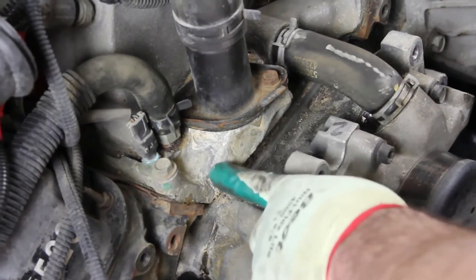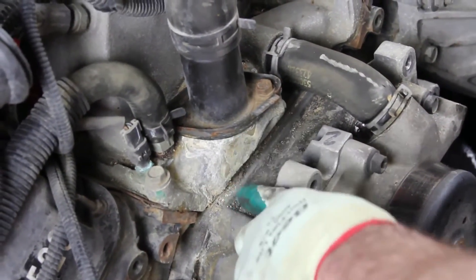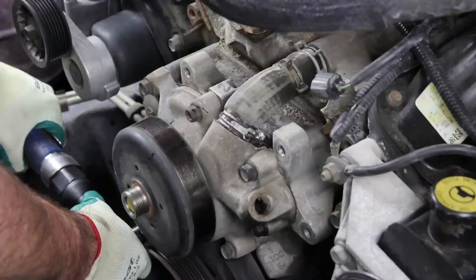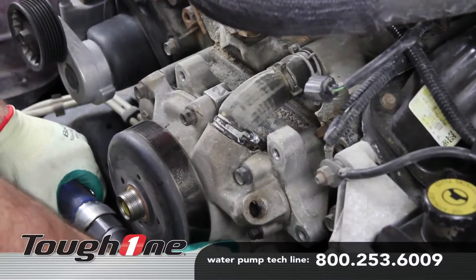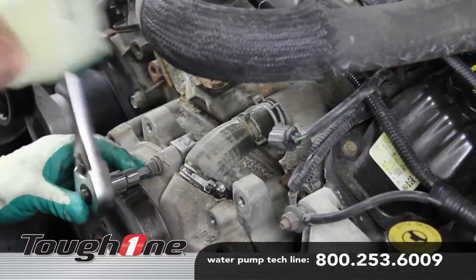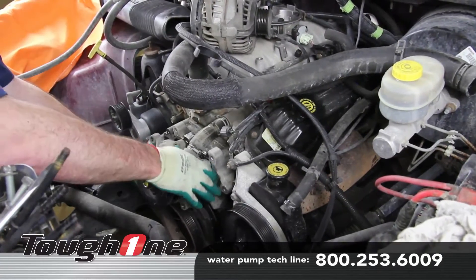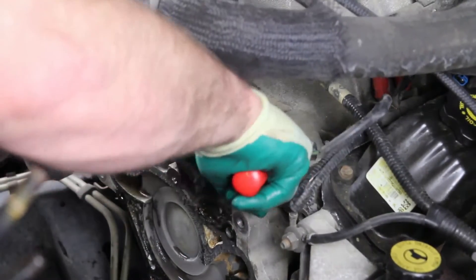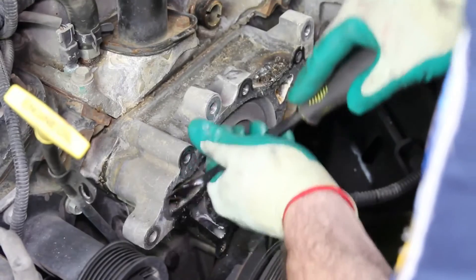It's not uncommon on this application to have a leak at the thermostat housing that is diagnosed as a water pump failure. Be sure to fully diagnose the cooling system before making a repair. Remove the retaining bolts from the water pump and remove the water pump from the engine block. Capture any residual coolant that may be behind the water pump. Thoroughly clean the gasket surface before installing the new water pump.